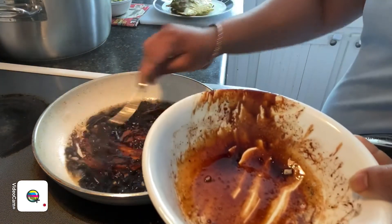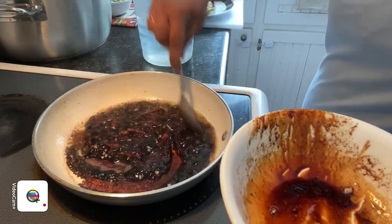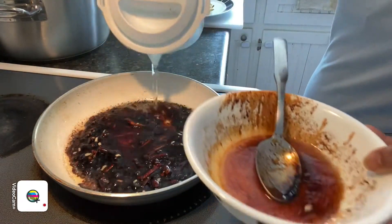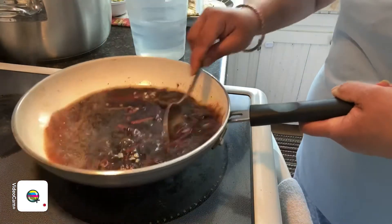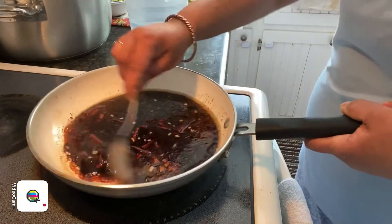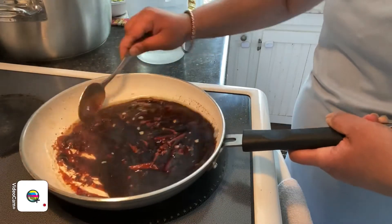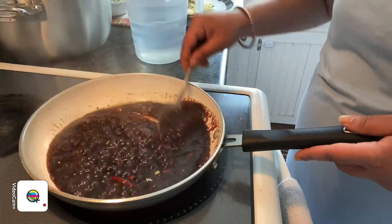Now we're going to heat up a pan and cook this mixture a little bit before we pour it over the fish. I'm putting all the mixture into the heated pan and giving it a mix. You can add a little bit of water so it doesn't stick. I have the heat on low — make sure the heat is on low so the sauce doesn't stick to the pan. Just let it simmer for about a minute or two.